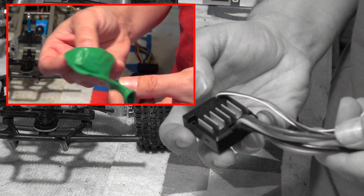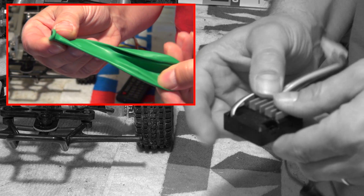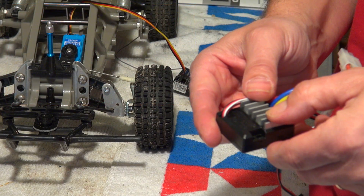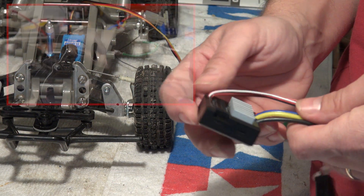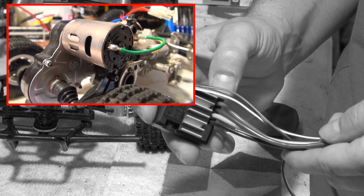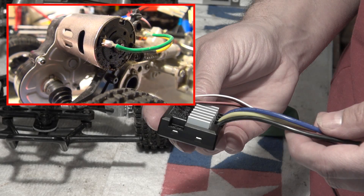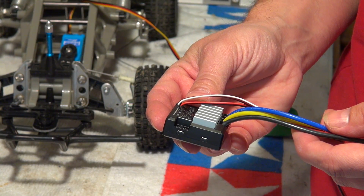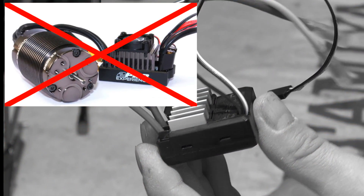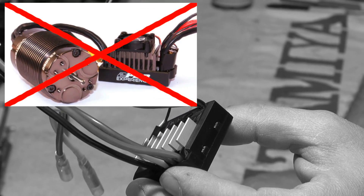So I use a simple rubber balloon. You might say, stop — it will overheat the ESC because there is no fresh air to cool the heat sink. This objection may be right, but I use only a low-power stock setup with a cheap silver can 540 motor. So the power consumption of this drive setup is low, and if I drive the car a bit reasonably it will work well. Of course this way is not suitable for high-power setups in RC cars — this will overheat the system for sure.